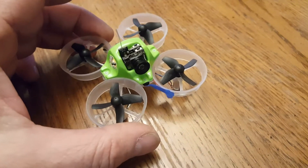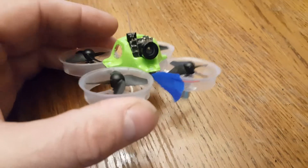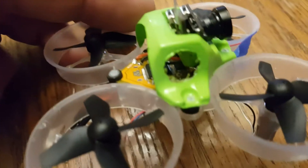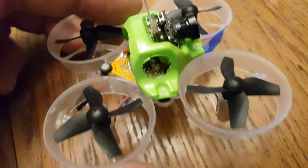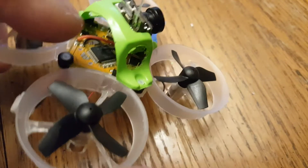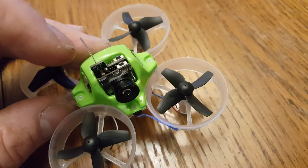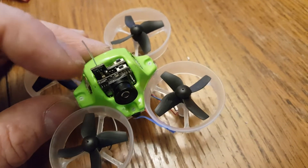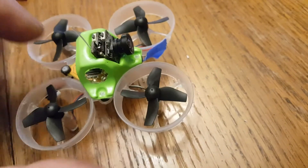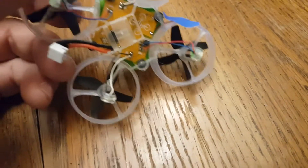17.9 grams — able to get the tiny whoop down to that weight with several modifications. You can see the camera housing there; cut the holes with the soldering iron. This is the small crazy pony antenna. I have all the dimensions for the wire lengths. That's the center core of a 1.13 millimeter coax. Everything is soldered, no connectors — it does have the power whoop connector.